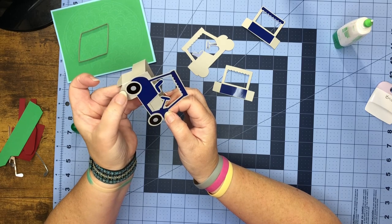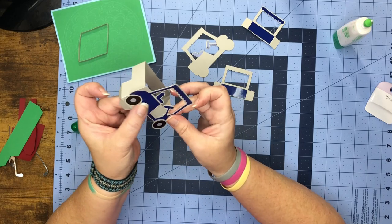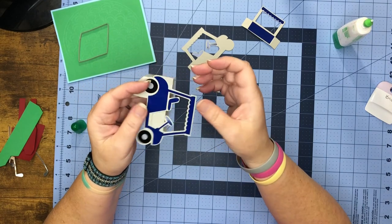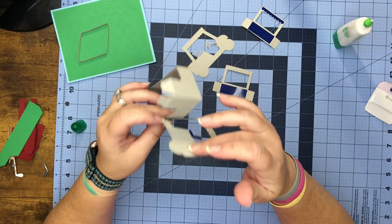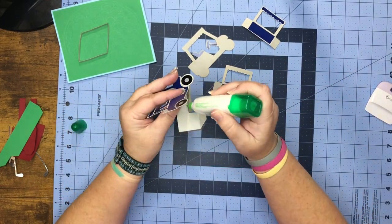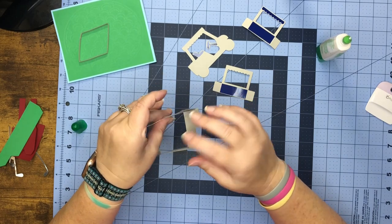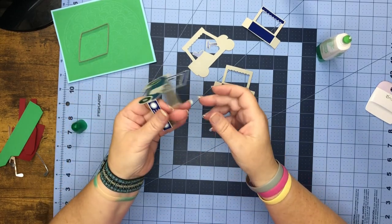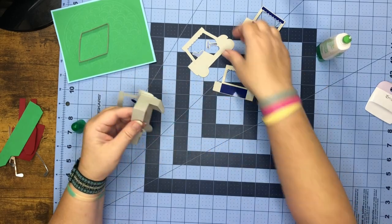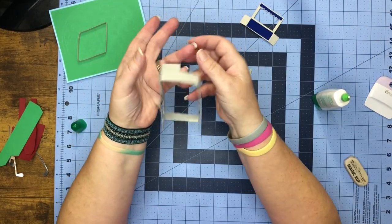Your tire on this end should go just above the score line — that's another way you can know you're putting it on nice and neat. Lift this up a little and add a little glue. That's what it's looking like, then do the same thing for the other side. Now it should be looking like this right here.